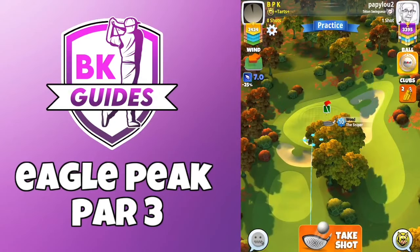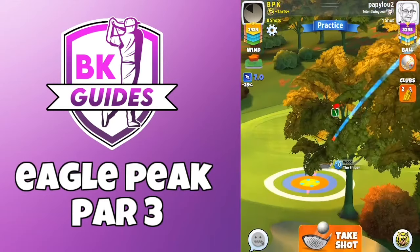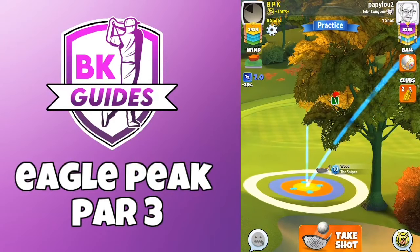Alright then, this one we do have cross headwind from right to left. So katana and sniper. Three and a half backspin, three bars sidespin to the right.